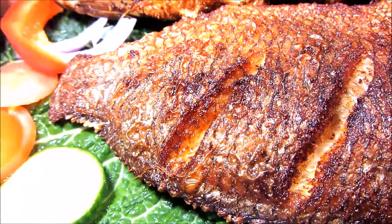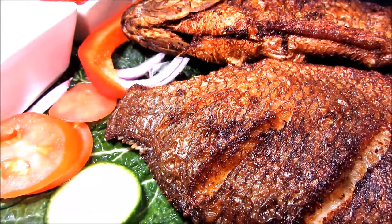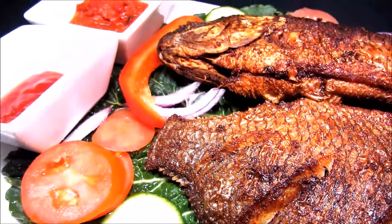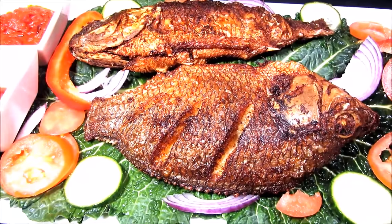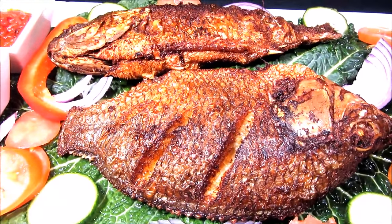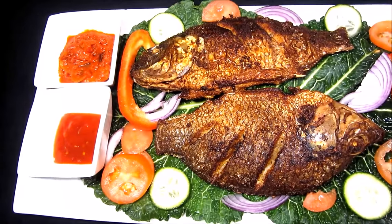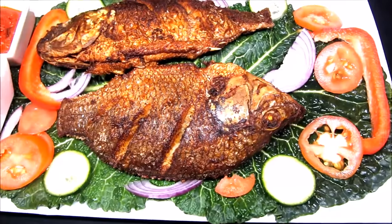I know not everyone likes that part, including myself — I don't, but I've got no choice. I'm going to show you everything about fish: how I remove fish scales, how I remove fish guts, and how I make slices on the fish so that it can absorb